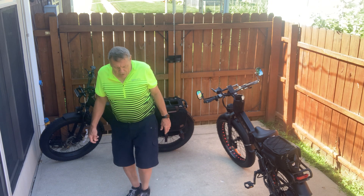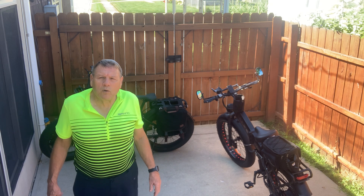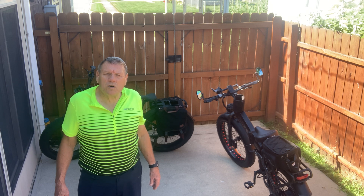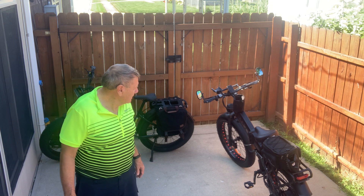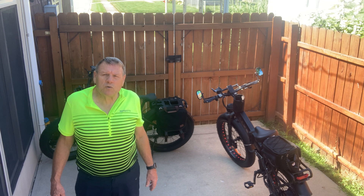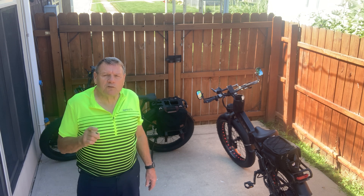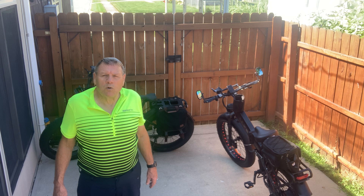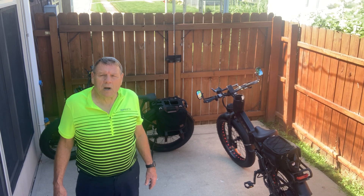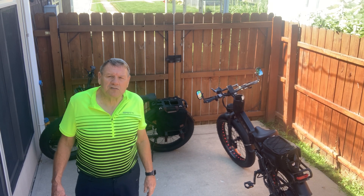If you guys have any comments about either one of these bikes or own them, feel free to share. I want to thank Walkie and Juiced for being kind enough to send these bikes to me to review — I just wanted to give you guys more perspective on the two bikes. One of the bike companies wanted me to do a comparison with another 26 inch fat tire bike, so here it is. Thanks for watching — hit the like, share, and bell notification, subscribe to my channel, and I'll see you on the next video.